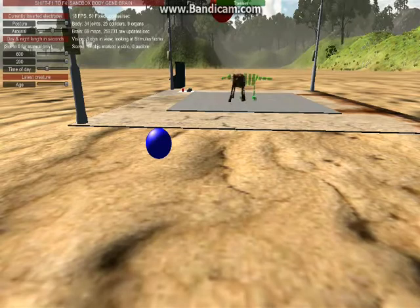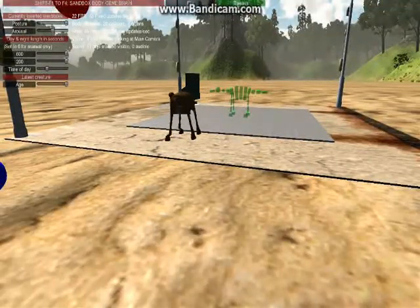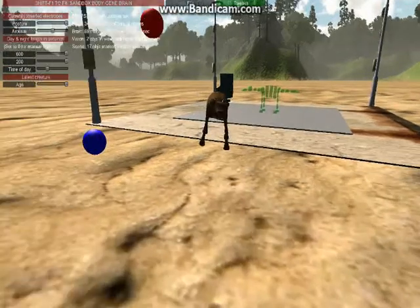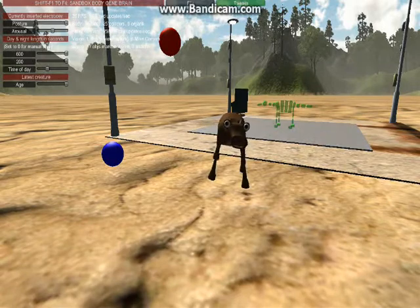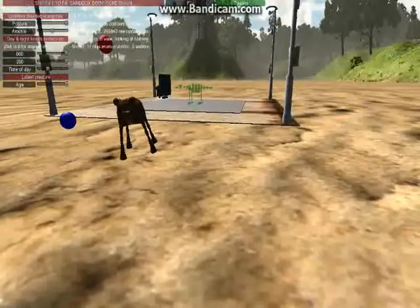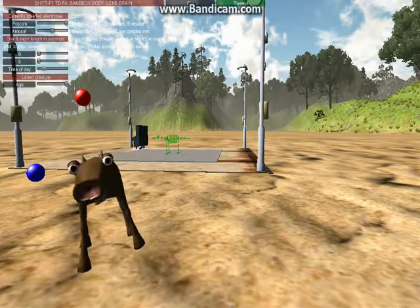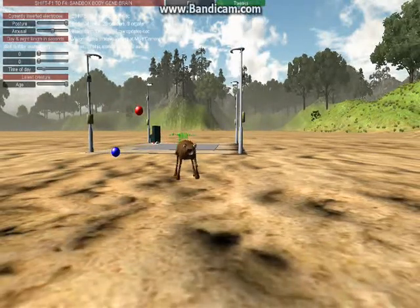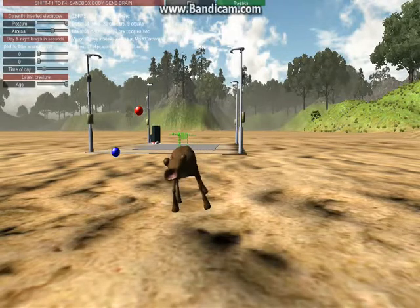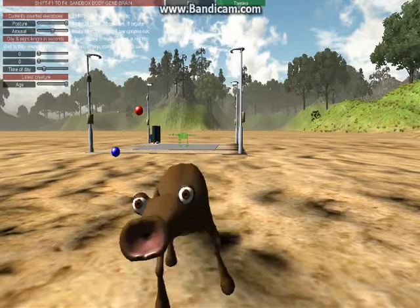No one's looking at me. And he can walk. I think he has a bit of a move to the left, and they stopped changing. It does seem to have a bit of a limp.